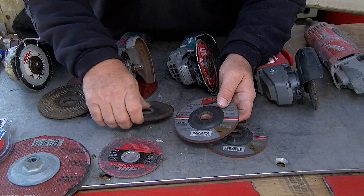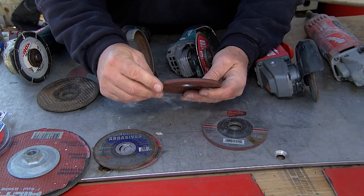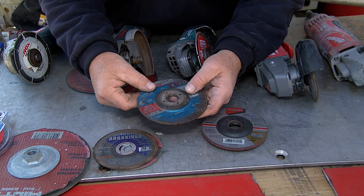Just a different assortment of different types of wheels here. These abrasive wheels are good again for cutting. Here's another grinding wheel that's been used. This is a five-inch wheel.